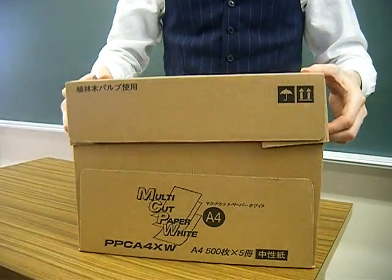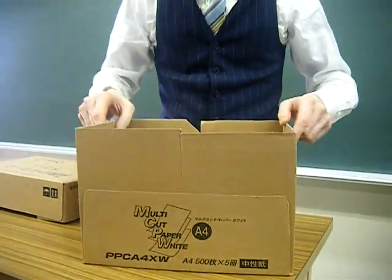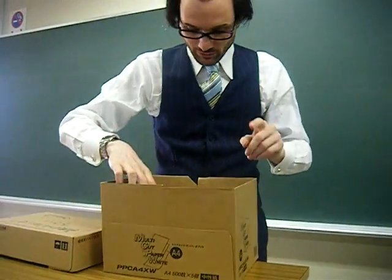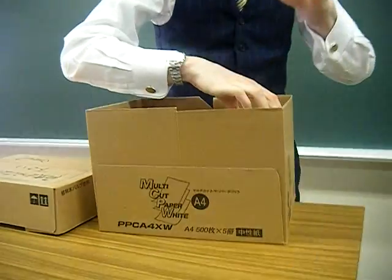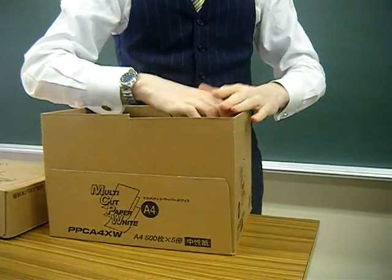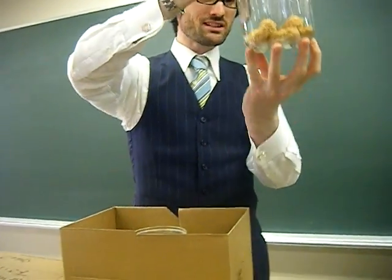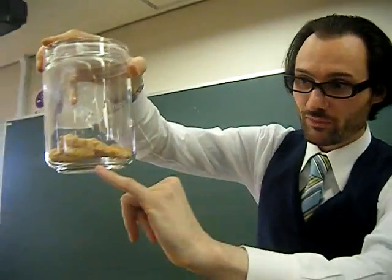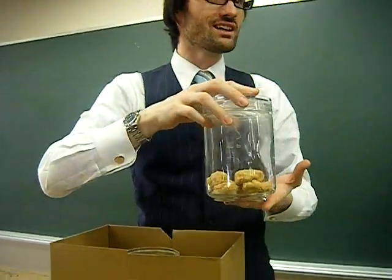Okay, ready? I'm going to take it off. This is the first thing — last week, the first thing was the chicken nuggets. Nothing — same as they say, a little bit of mold, a little bit, but that's one week chicken nuggets.